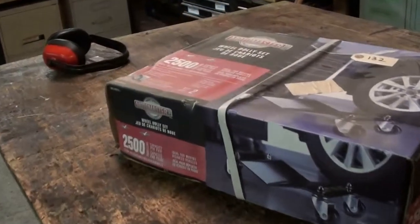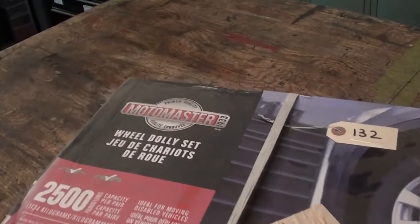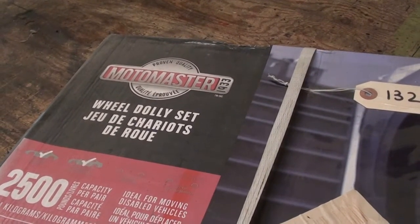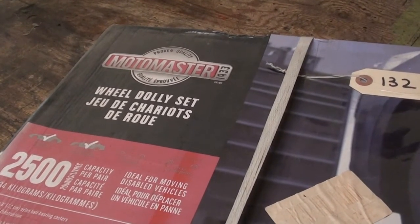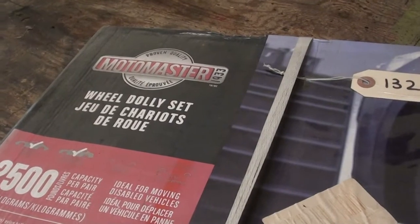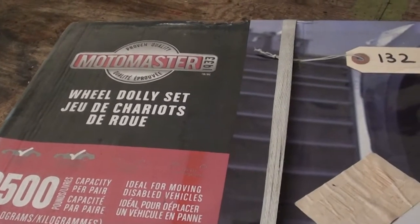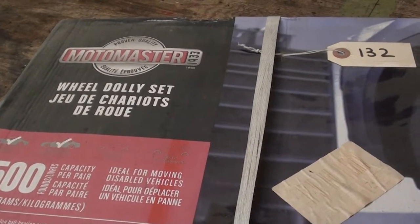However, before we get to any of that, I'm going to play around with this. I picked these up at an auction a few months back with the intention of hopefully making it easier to work in the garage on the Scout car. I've already assembled the other two, but I got a full set of four for a really good deal at an auction, and I'm hoping this will let us move the chassis around in the garage and make it easier to work on it.